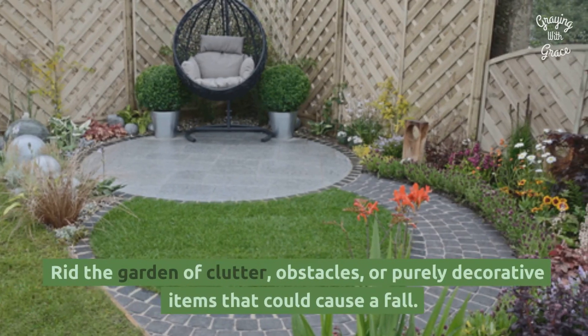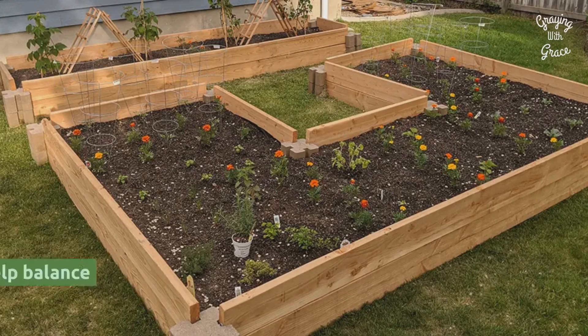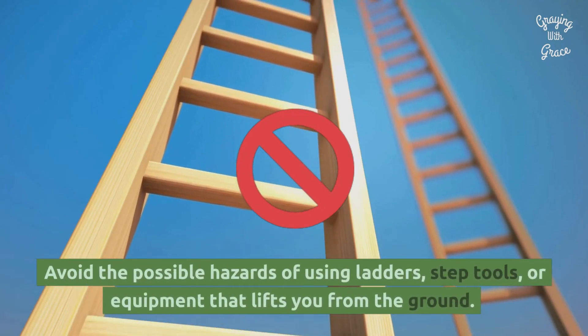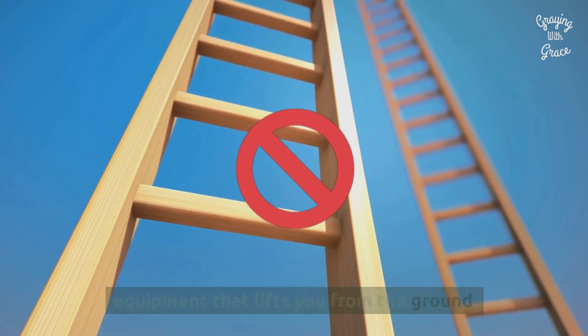Rid the garden of clutter, obstacles, or purely decorative items that could cause a fall. Install railings along paths and garden beds to help balance when moving around the garden. Avoid the possible hazards of using ladders, stepstools, or equipment that lifts you from the ground.